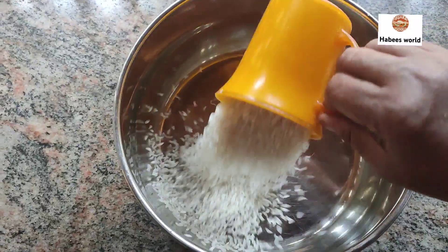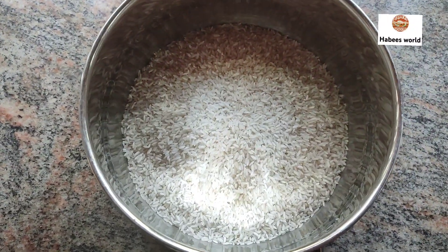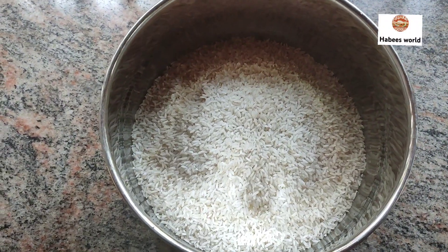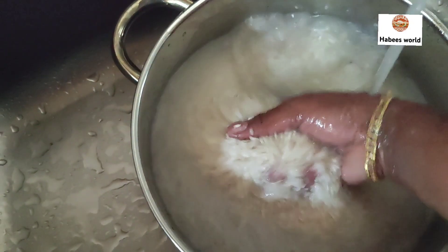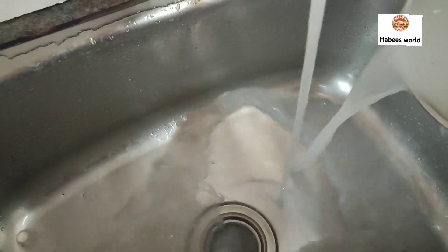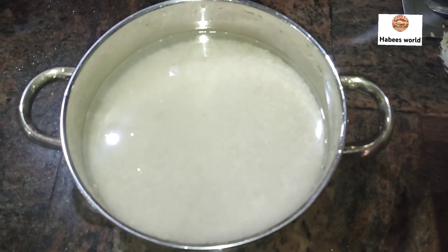I am going to take 4 cups of flour. I will make 3-4 cuts of apples — new apples.